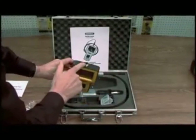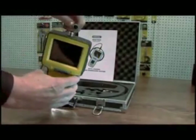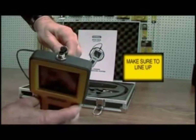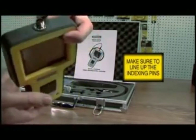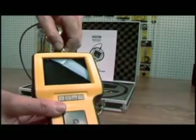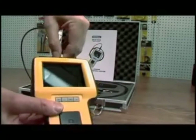The next thing you want to do is attach the cable. Be very careful to line up the pins — there are five pins and two channel indicators. Make sure that you line those up. Press fully and tighten the tightening screw.